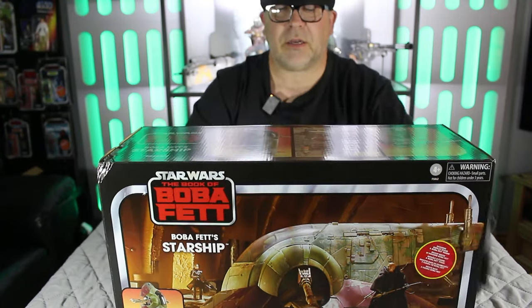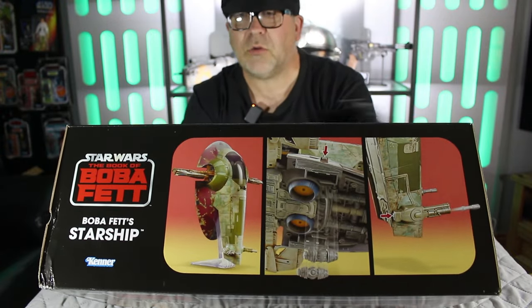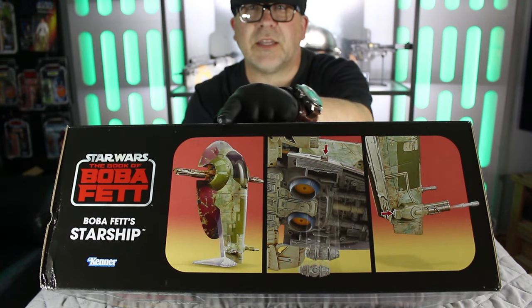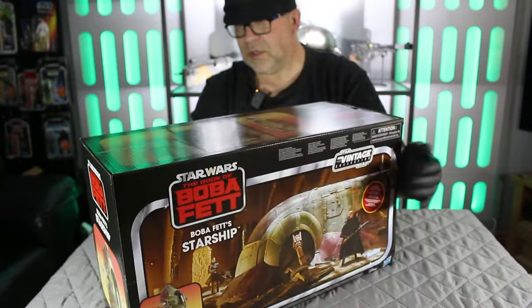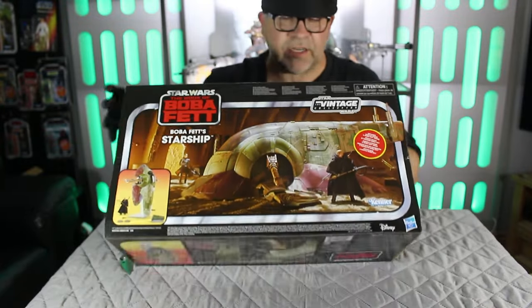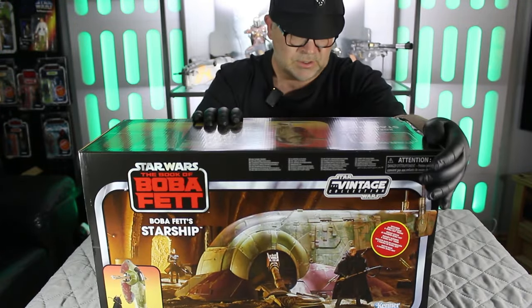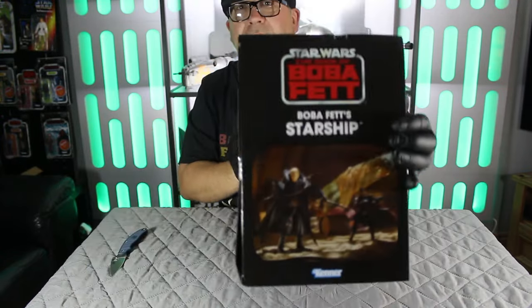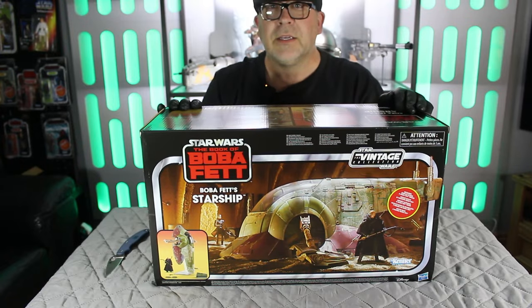Come to this side, and there you can have a closer detail of the ship itself — looking quite awesome, I must admit. Some nice detailing on the side there. Basically the same on this side as well. And it obviously states that it's from the vintage collectibles. So that's basically the box. Let's crack on and get this awesome ship out.